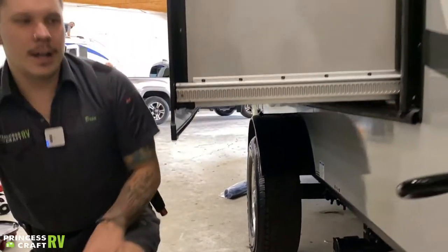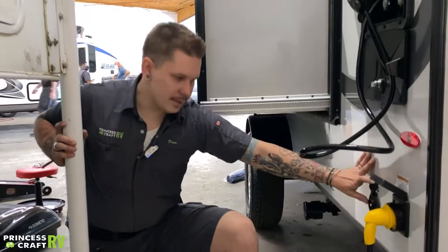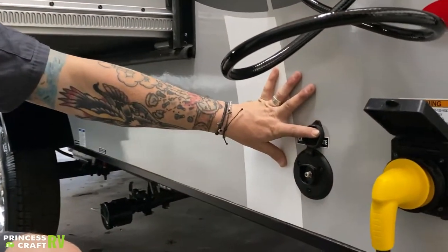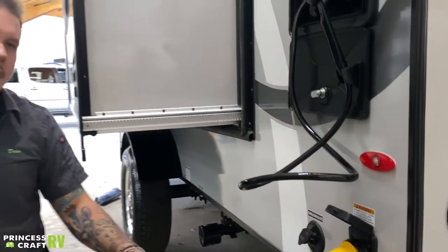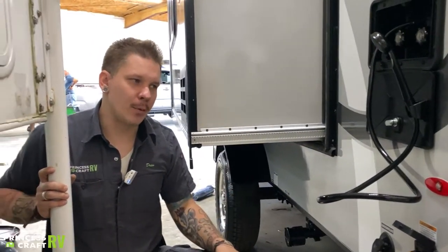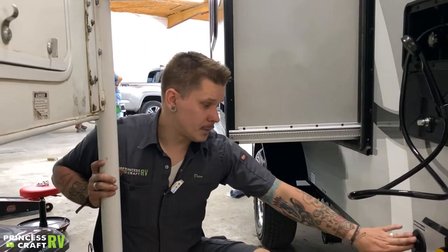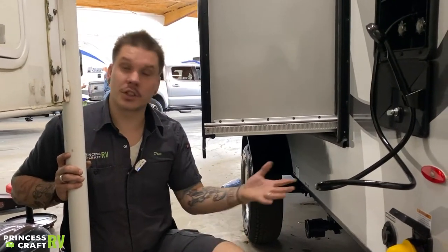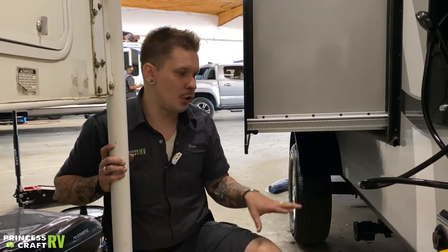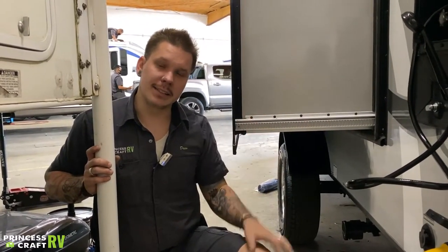Moving on — we have cable and satellite inlets here. This is a standard RG6 cable fitting, a pass-through cable connection to the designated TV area, meant to accommodate a cable service or an aftermarket satellite package. It's just a pass-through connection that allows you to feed cable or satellite services to the inside of the unit.